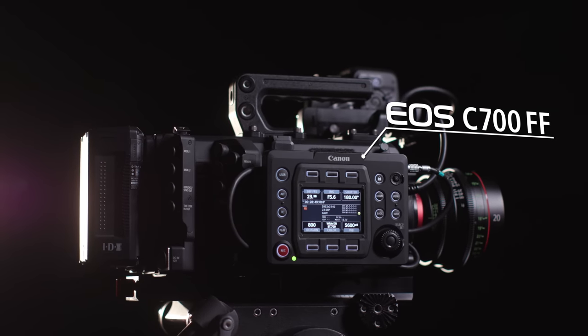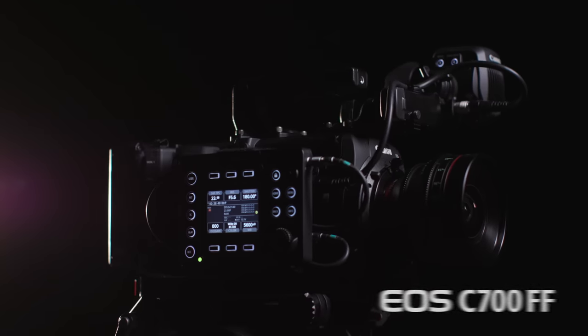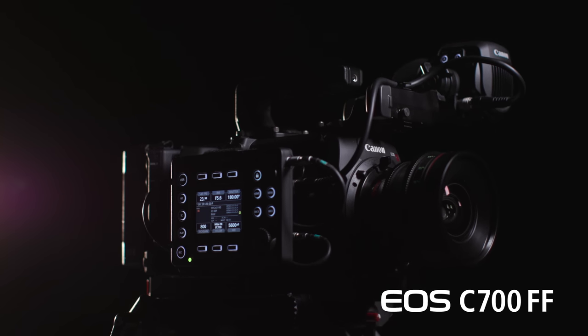Hi, I'm Brent Ramsey with Canon USA, and this is the Canon EOS C700 FF. In this video, I'm going to give you a quick walk-around of this intriguing new model in the EOS C700 series that joins the C700, the C700 PL, and the C700 GS models.